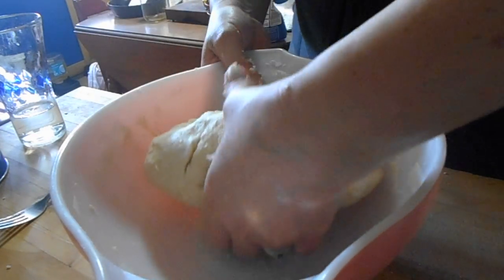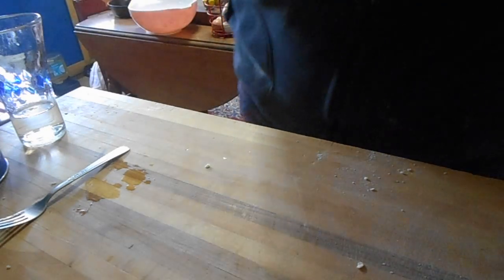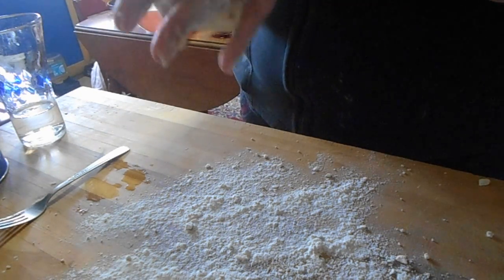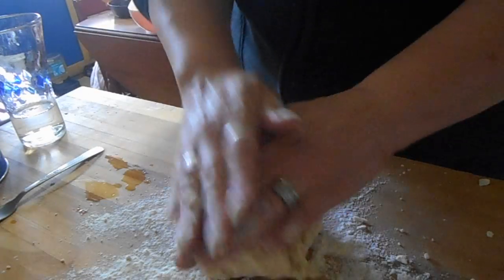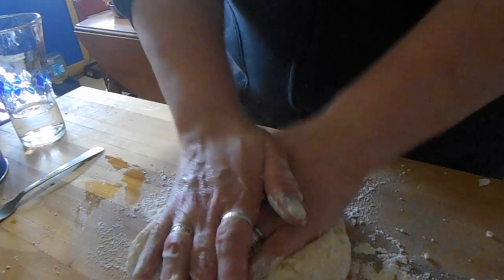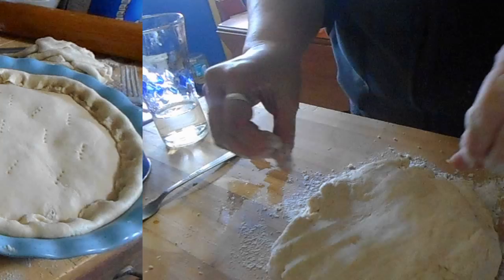Like any pie crust, we're going to get a little flour out on the surface. I'm going to do half the crust, get it rolled out, and get it ready in my pie pans. I'll get this rolled out and get my pie pans ready, and I'll get right back with you.